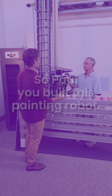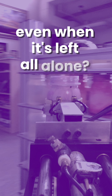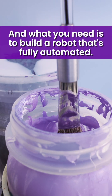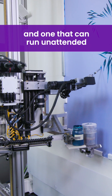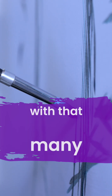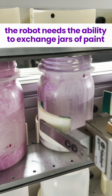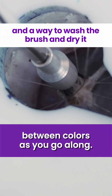So Paul, you built this painting robot. Can it really create a painting with thousands of brushstrokes even when it's left all alone? Yeah, Chris, it can, and what you need is to build a robot that's fully automated — one that can run unattended and perhaps overnight with that many brushstrokes. The robot needs an ability to exchange jars of paint and a way to wash the brush and dry it between colors as you go along.